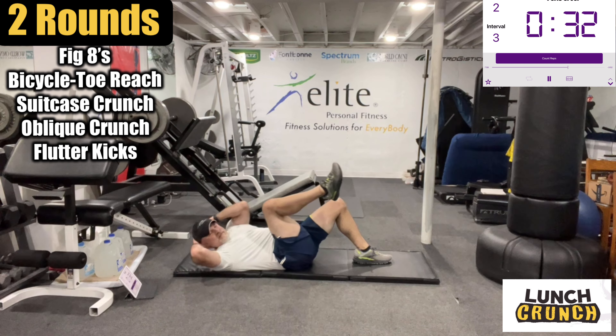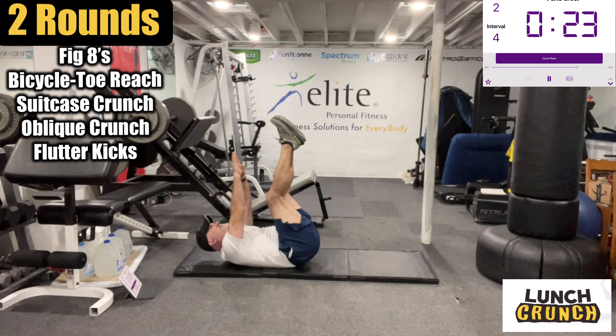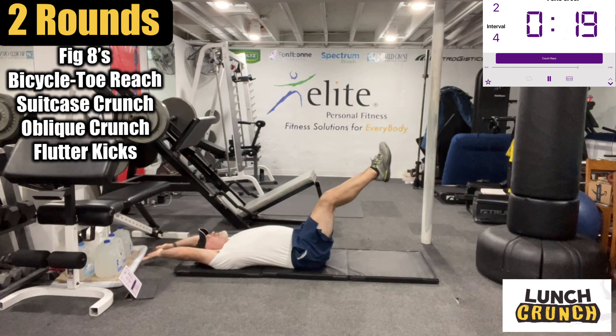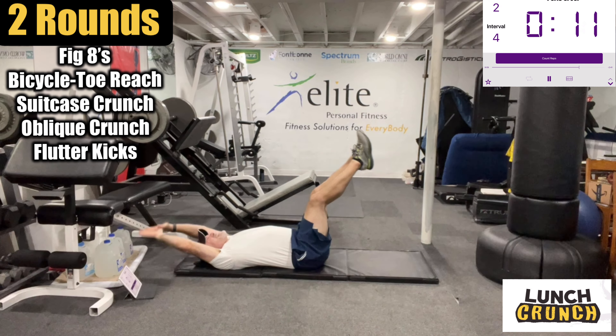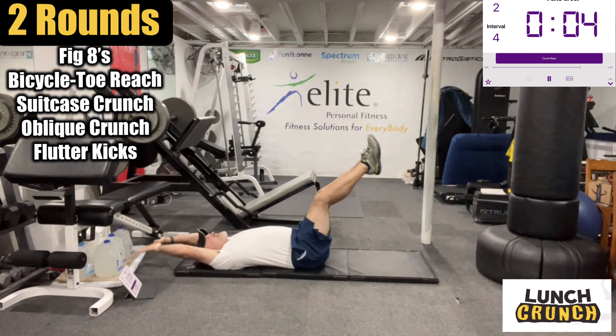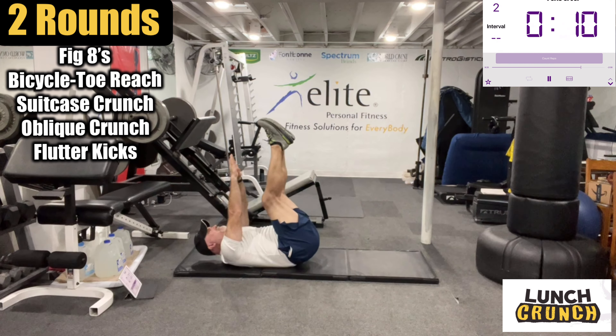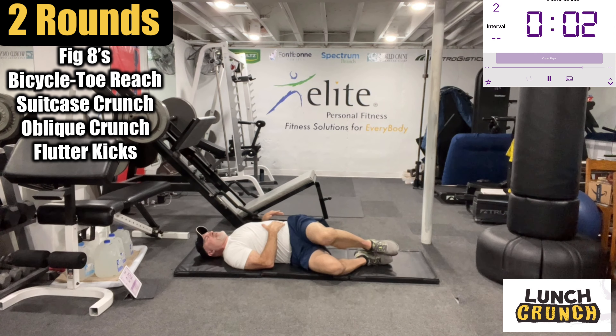Oh man. Okay, now we have the suitcase-style crunch. Again, I'm not going too low on this — don't want to strain the lower back. A little stretch of the abs and back up. All right, nice work. Let's fold over to one side and across.